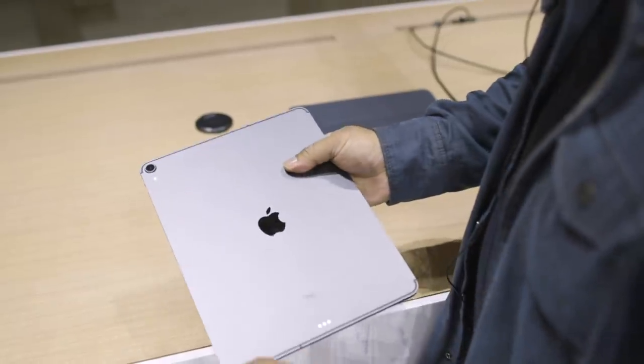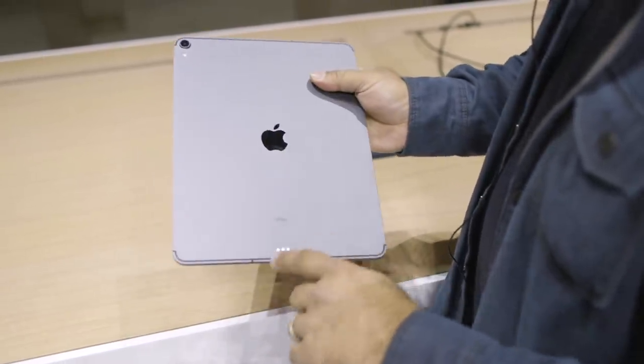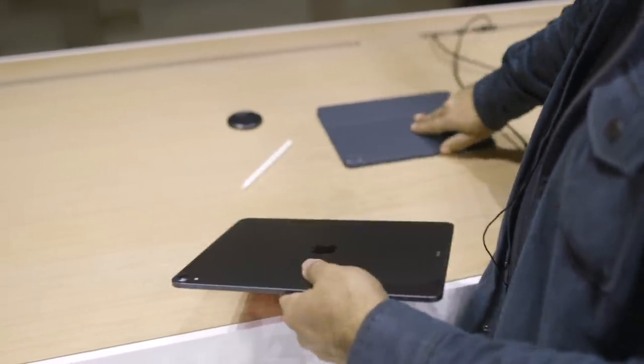This thing is really thin — it's 5.9 millimeters. It's got a camera bump; that's a 12-megapixel camera right there. You can see it's got these LTE lines, which are not beautiful, but there they are. And the smart connector has been redesigned — instead of at the bottom, it's on the side now.